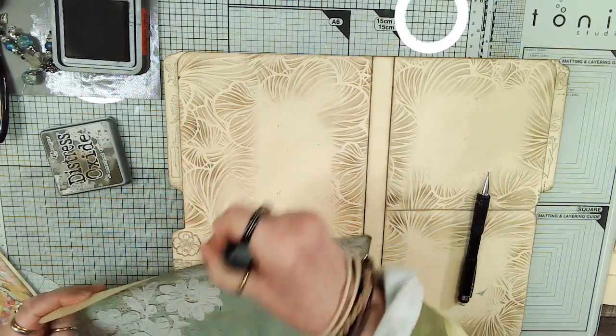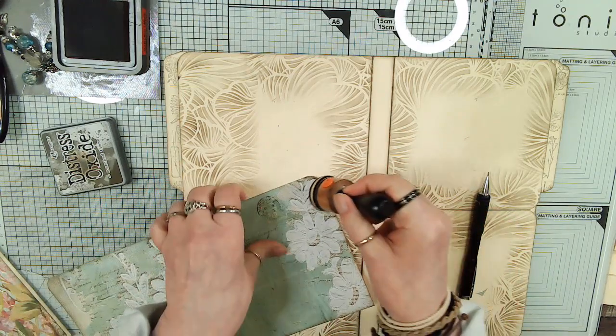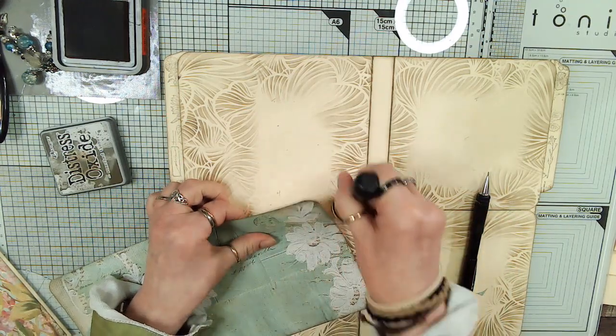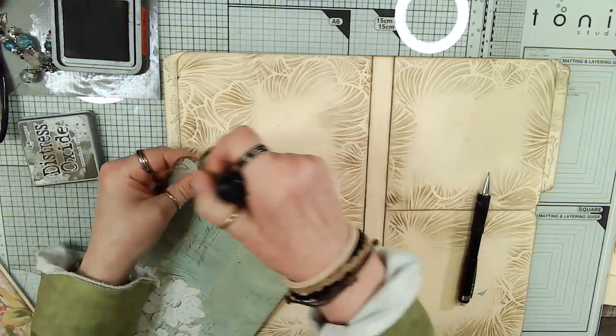We could print this out again and make a really big long hidden tuck on this page. Trying to get ink off the lid.